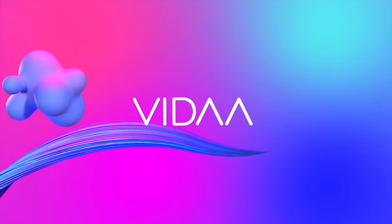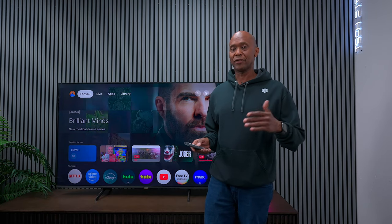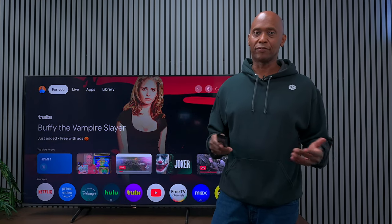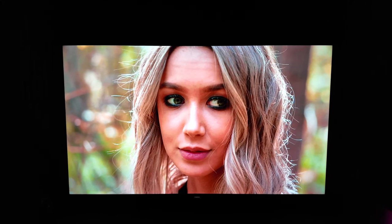The UK software is powered by Vidaa, where the US model uses Google TV. Vidaa is decent software — I've only had a few experiences with it, and from reading the comments, you guys don't like Vidaa. Maybe Hisense will see this video and realize they need to put Google TV in all their models, but there are probably reasons they go with Vidaa instead of Google, possibly paying for licensing.